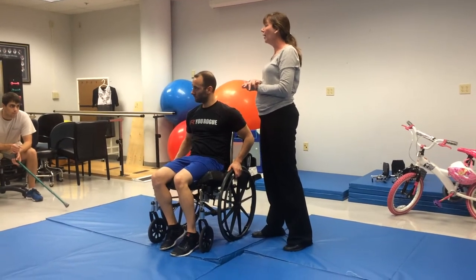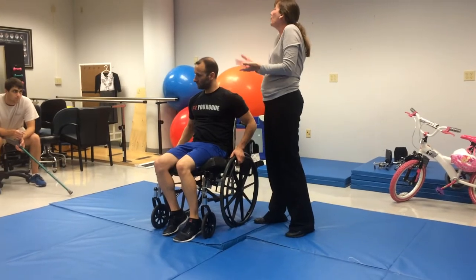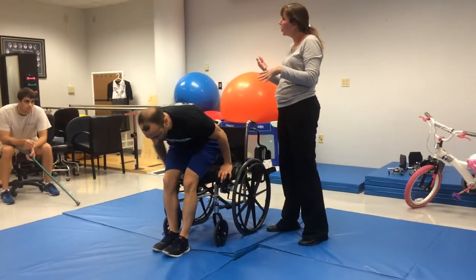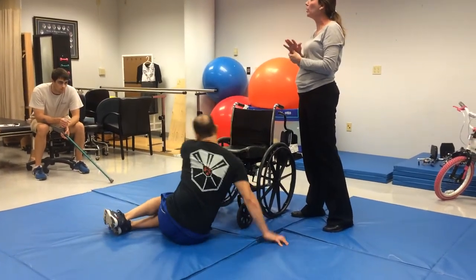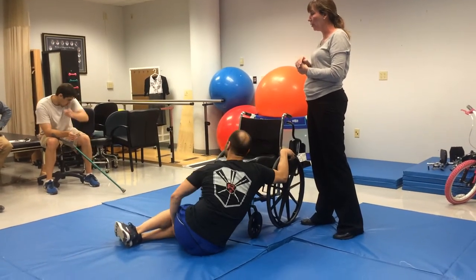So does he ever actually kneel? He can be in a kneeling position, but his legs — he has no hip extensors. So it's not like he's weight bearing. He's positioned in kneeling, but he has no active motion. His upper body is holding his balance the whole entire time while he's in that posture.